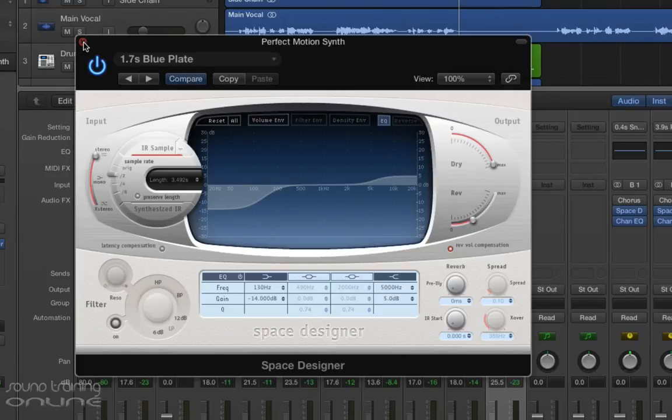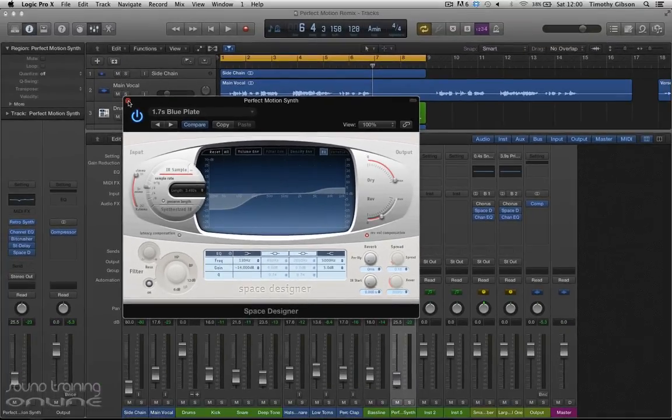So a couple more little adjustments that I will do. Happy with the reverb.